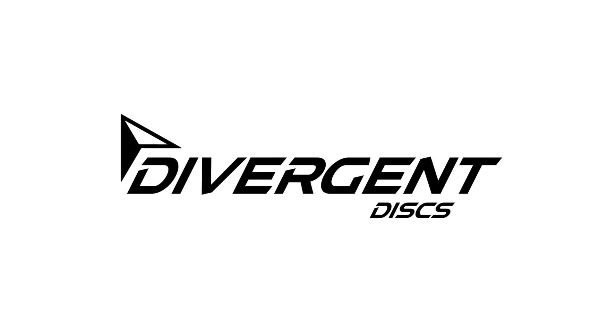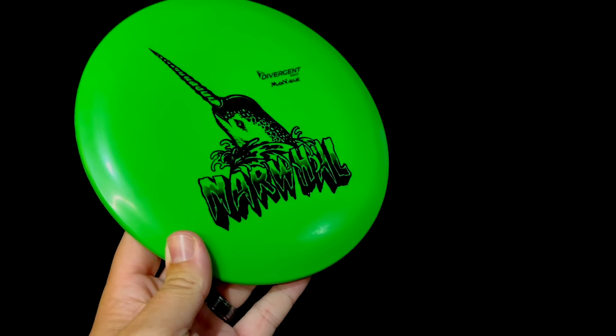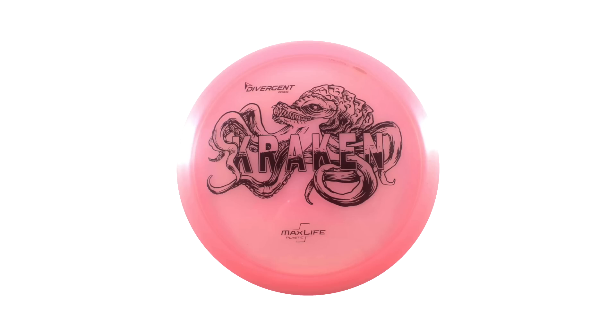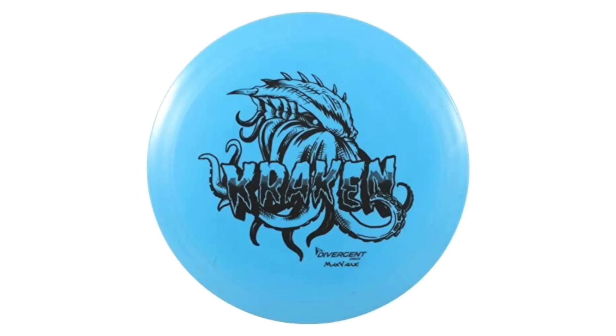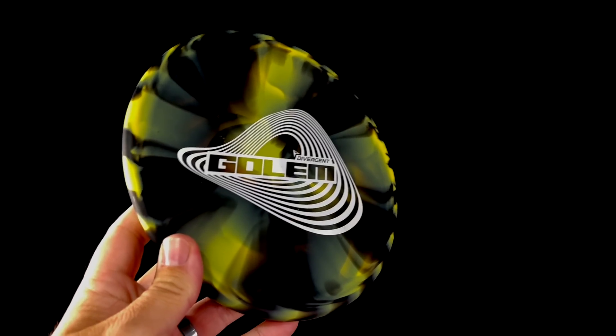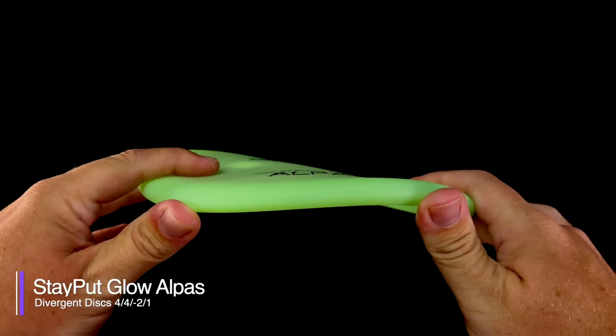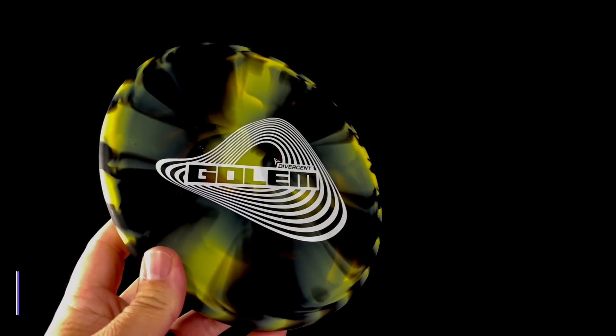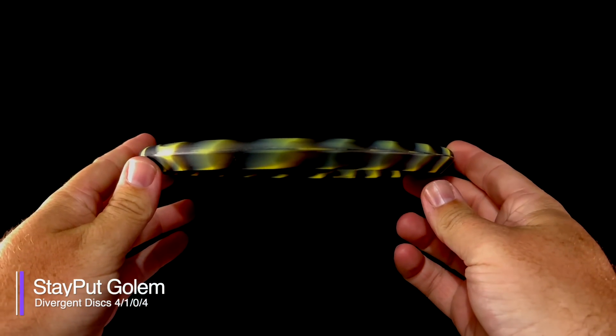In the post-pandemic boom, two companies stepped up to carry the rubber disc torch: Elevation Discs and Divergent Discs. Divergent Discs is known for their beginner-friendly, lightweight, and very understable discs. Their rubber blend is called Stay Put, and they have two discs exclusively in that blend: the Alpis, a 4-4-2-1 approach mid-range hybrid — 'Alpis' being a Filipino word meaning to become free or break loose — and the Golem, a 4-1-0-4 super overstable utility mid-range or approach disc, not at all designed for beginners.